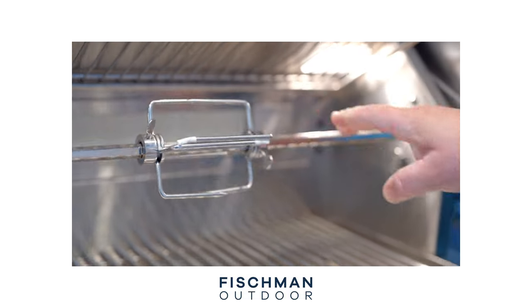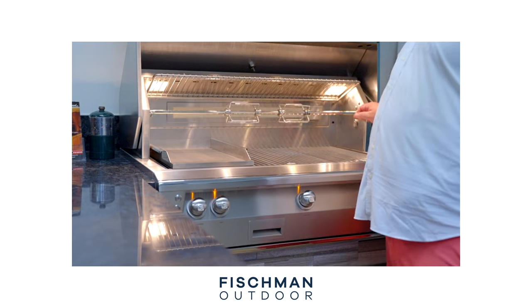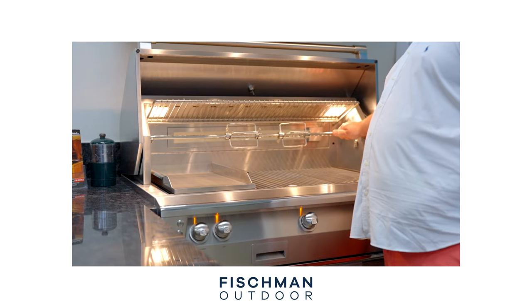The motor is very, very powerful. What does that mean in terms of functionality? A couple of things. Number one, that motor is just the power behind it — it's going to last a long time and just keep functioning for you. But beyond that, it allows you to put really, really large pieces of meat onto it. Really heavy things can go onto that rotisserie and it will keep on spinning, no problem. It's not going to slip, it's just going to keep turning. So if you really are into cooking with the rotisserie, the Alfresco grill might be one of the best options on the market for you.